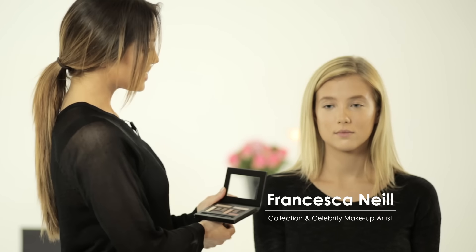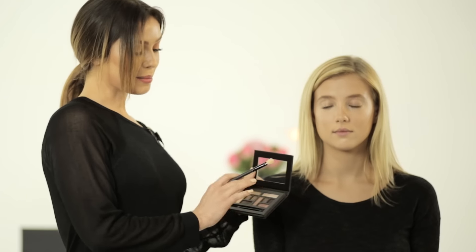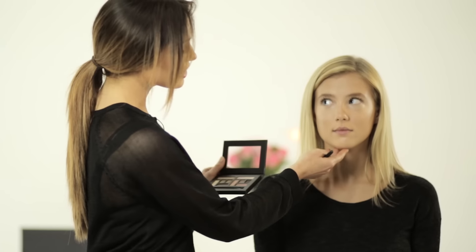I've perfected Megan's skin. I'm now going to show you how to create a daytime to nighttime look using the Collections Pro palette. I'm going to use pinks and plum tones because I think they'll really enhance Megan's eye color.